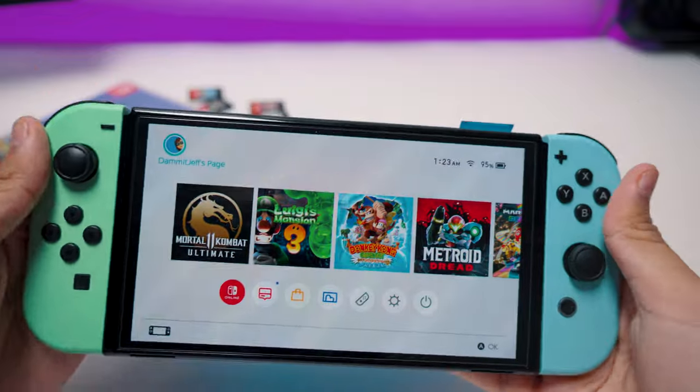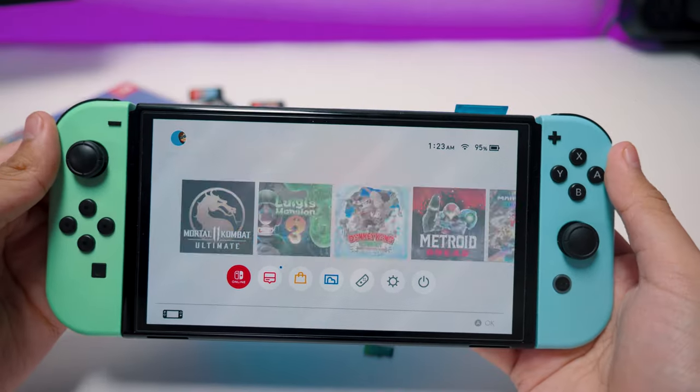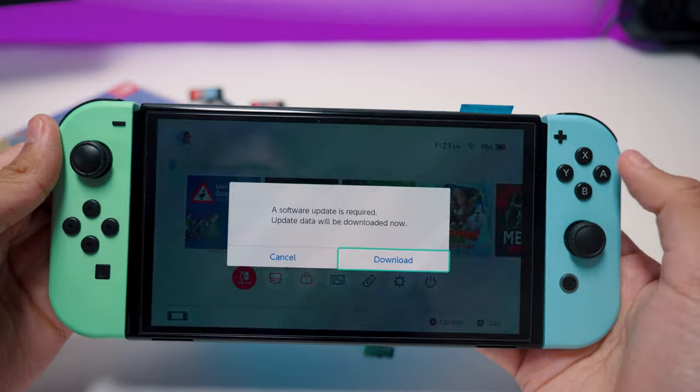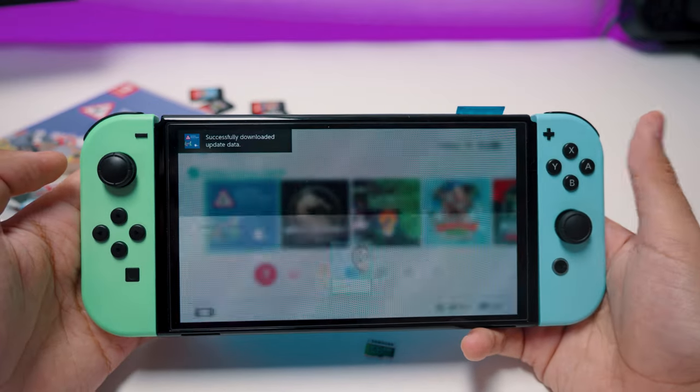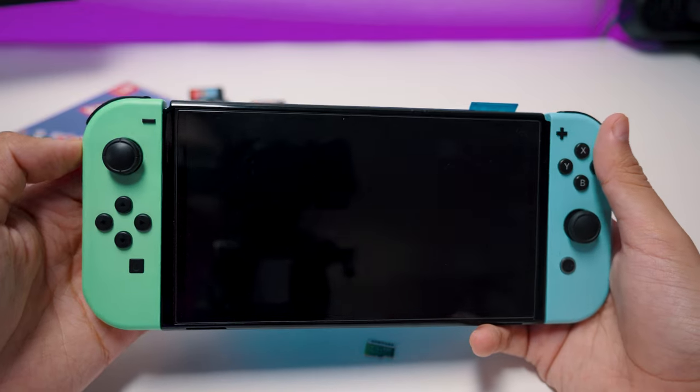So this is my stock OLED Switch. This thing has never been modded other than the blue shell. And I even took out the SD card to prove that there's no custom firmware installed. I place in the MiG Switch, and sure enough, there it is — booting up just like any other cartridge. Pretty cool, right?